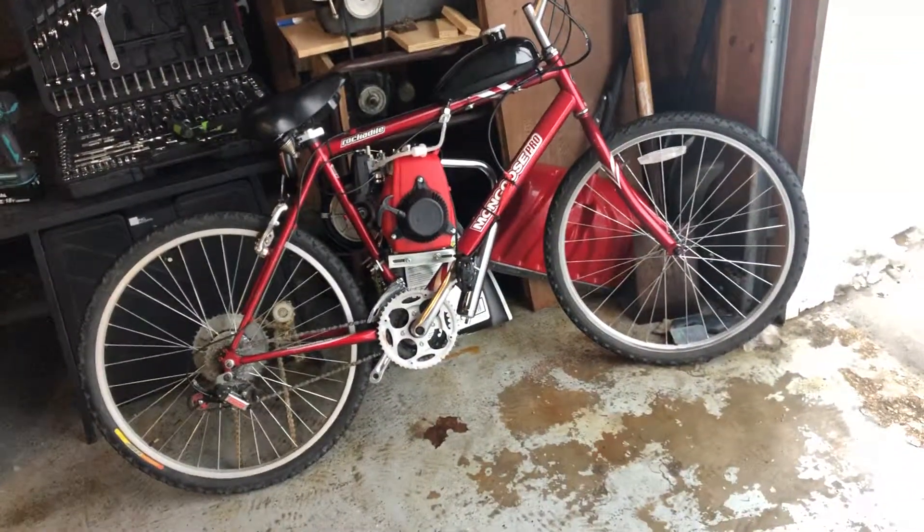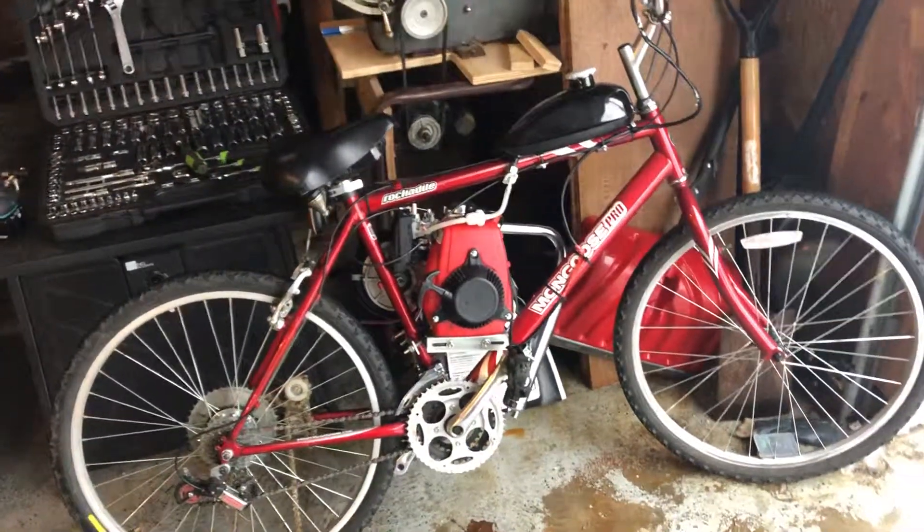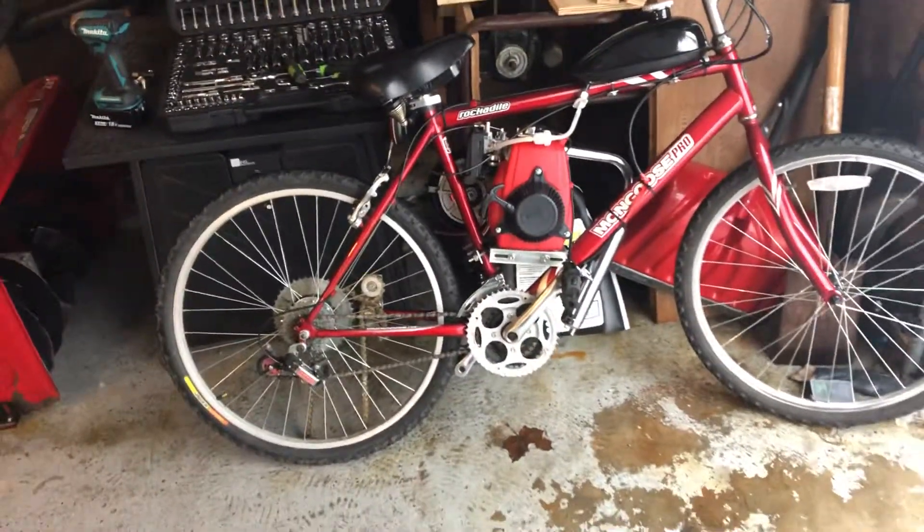I'm getting back into motorbikes. I deleted all the videos before about my motorbikes, but this was a two-stroke. I went like 50 before, fully built engine and stuff, but now it's a four-stroke — I blew the two-stroke up.